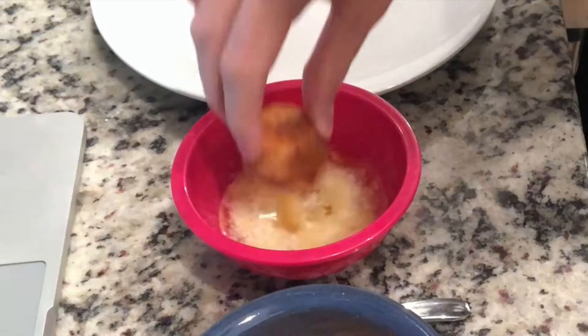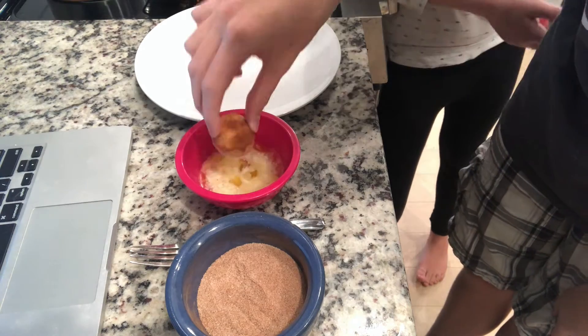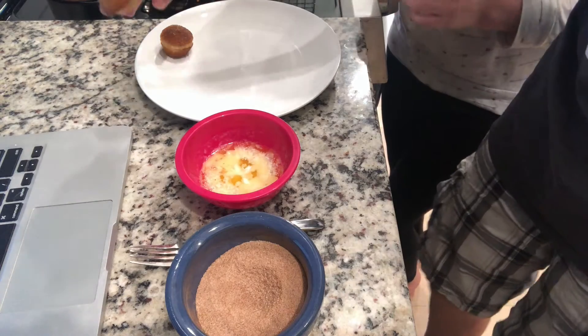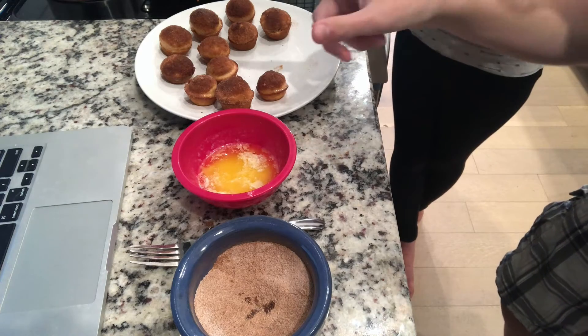We're going to take the top of the muffin, dip it into the melted butter, and then dip it into the sugar coating. Give one to Mia's mom. We did the first group of muffins and we're going to keep doing them. We'll get back to you when it's taste test time.